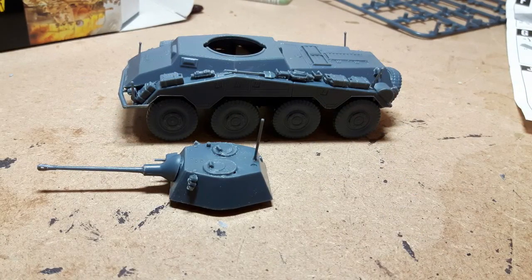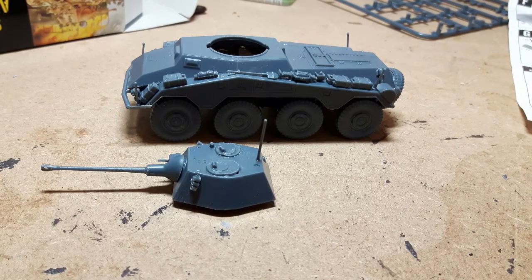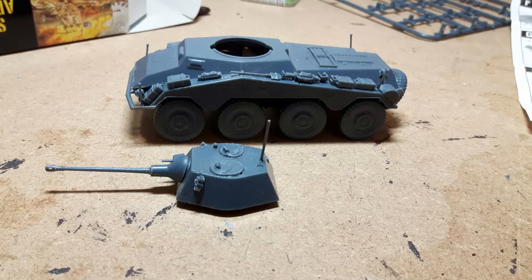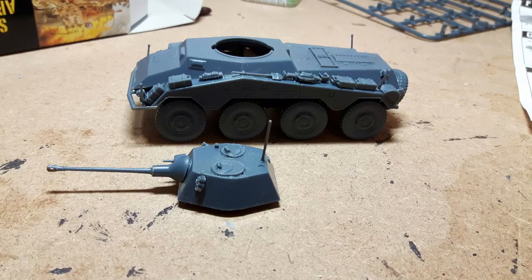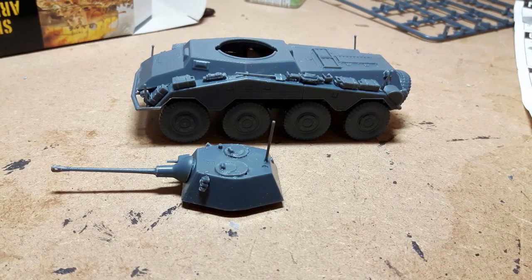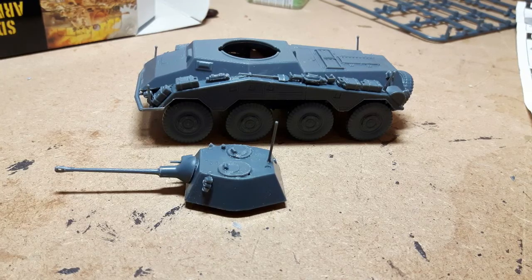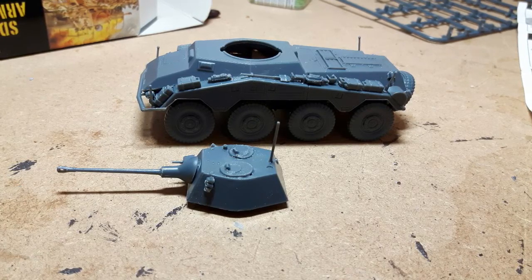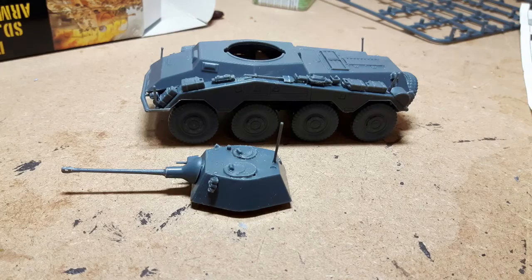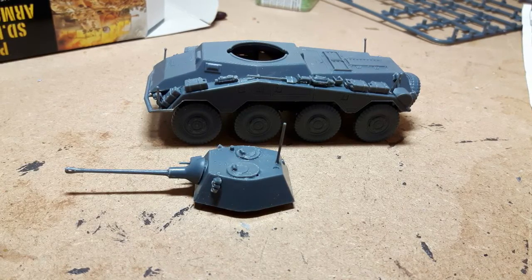Top of the hull with the odds and ends and the storage on. I would say put your headlights on first before you put your jerrycans on the front fender - I found it was a little bit tight once I stuck the jerrycans on. Same with the antenna for your indicators; they need room to go on at the front end. But other than that, the upper hull went fine, went together okay, and it's quite nice with all the little bits and pieces.